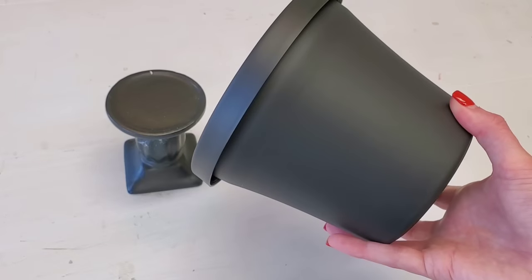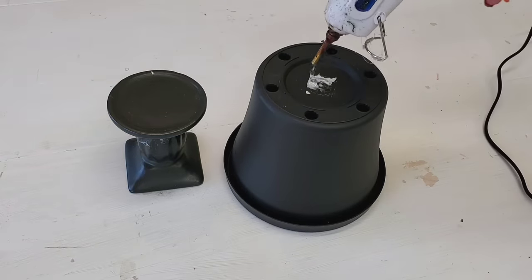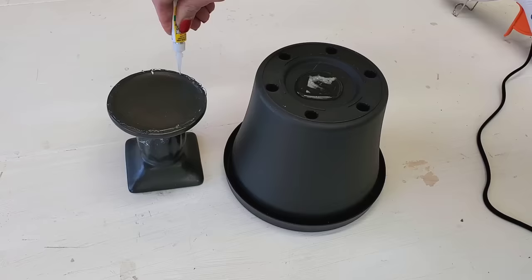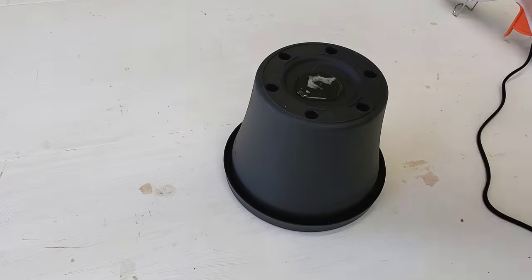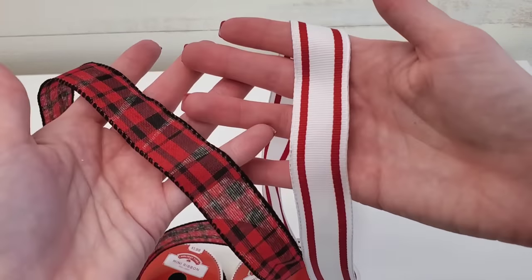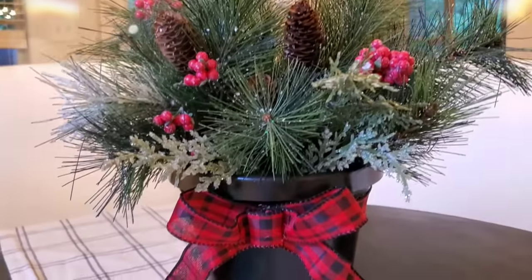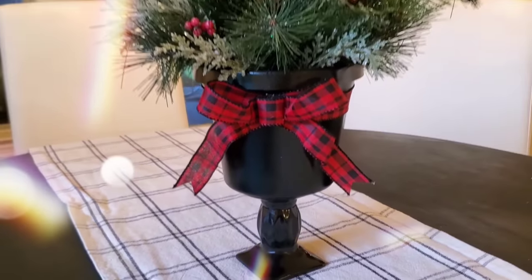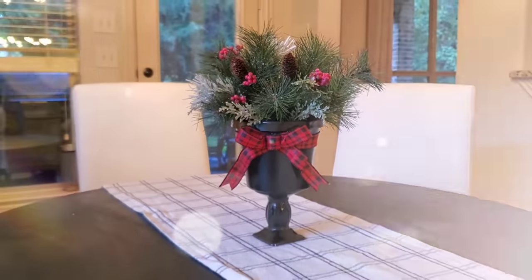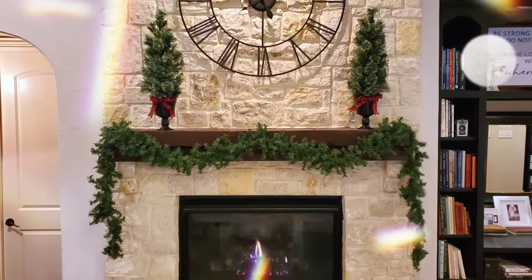A really simple way to decorate your table setting or even your fireplace is to grab one of Dollar Tree's medium-sized planters and one of their candlesticks. Use hot glue for an immediate hold and then some type of strong hold glue like gel super glue or E6000 to connect the two together. Grab your favorite Christmas ribbon, tie that around the top. You've got a five-minute DIY beautiful table centerpiece. I made two to flank my fireplace — you could also put them out on your front porch. The possibilities are endless.